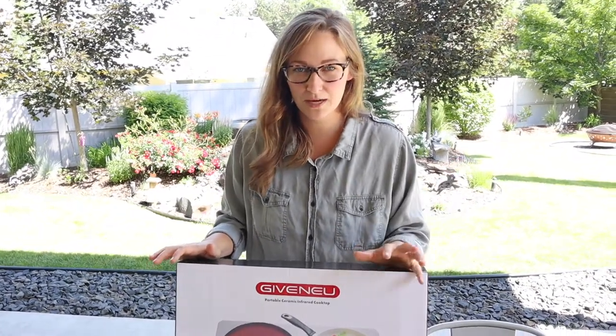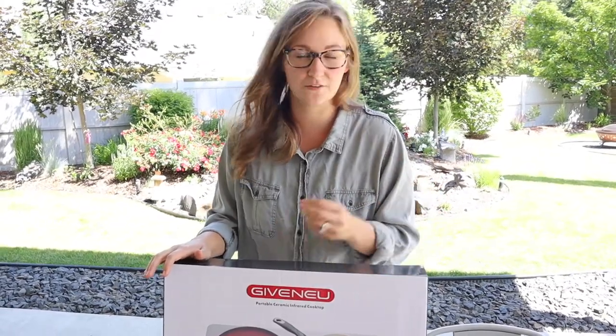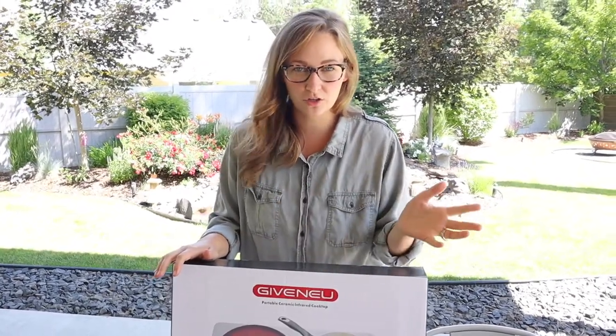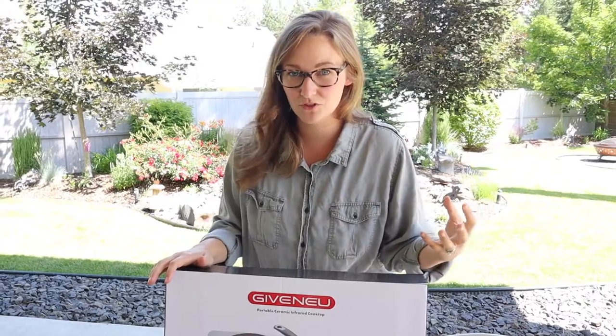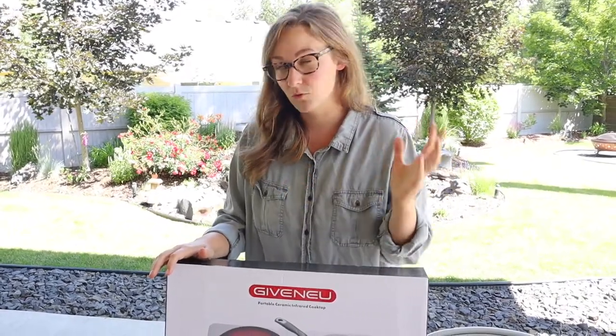The reason why I'm excited about this is because we've been camping a few times already this summer and we've kind of relied on the campground's heating sources like their barbecues and charcoal cooking. They worked okay, but for simple things like boiling water or sauteing vegetables, it just took so long and was quite a hassle. So we're excited to use this instead.